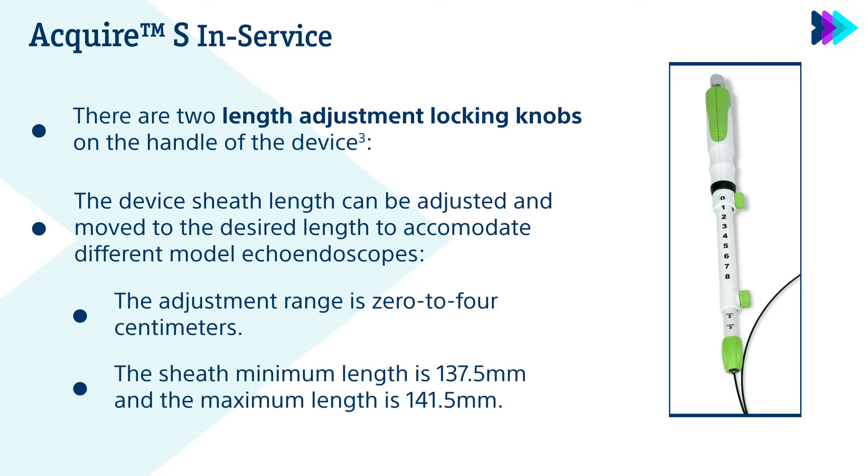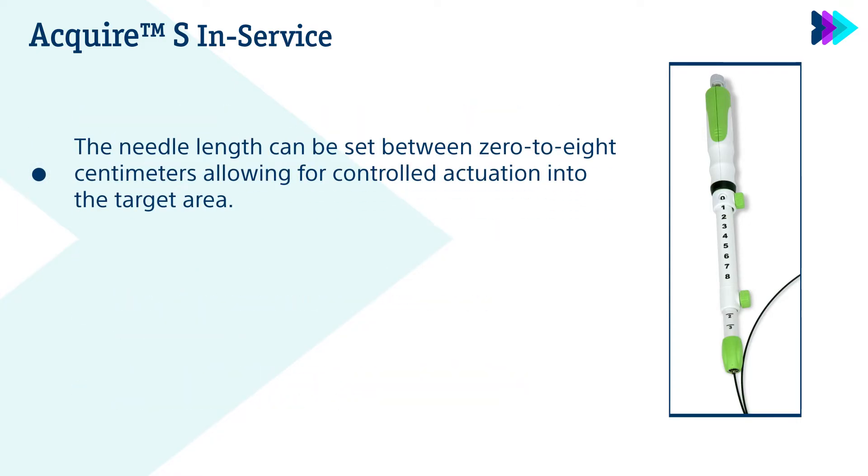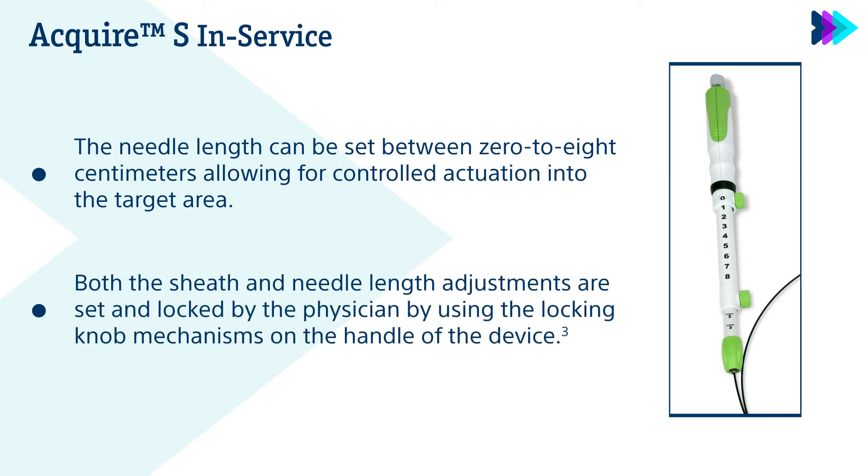The sheath minimum length is 137.5 mm and the maximum length is 141.5 mm. The needle length can be set between 0–8 cm, allowing for controlled actuation into the target area. Both the sheath and needle length adjustments are set and locked by the physician using the locking knob mechanisms on the handle of the device.